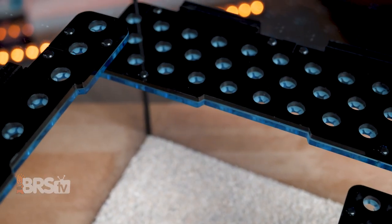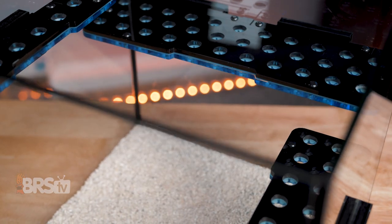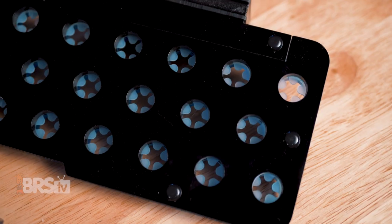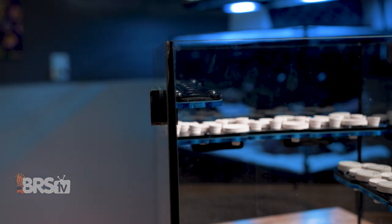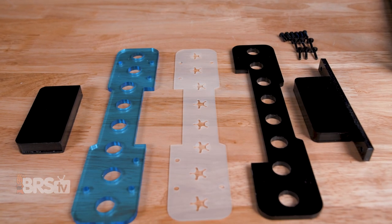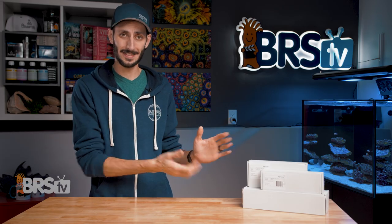Fiji Cube nailed it with their sleek magnetic racks. They're built with black cast acrylic with a nice clear blue accent acrylic on the bottom and have a great locking system to hold those plugs in place sandwiched in the middle. Fiji Cube used N52 triple coated neodymium magnets to hold those racks firmly in place, and also made the racks modular so they could be taken apart for cleaning, which is a really nice touch. I'll show you how to take them apart in just a bit, but first got to get them out of the boxes.